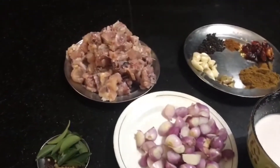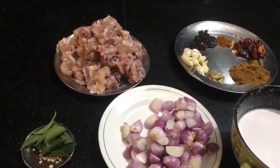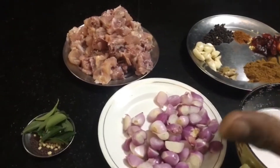Hello, I'm going to the kitchen. I've got a chicken in the refrigerator. I've got the chicken into the kitchen.